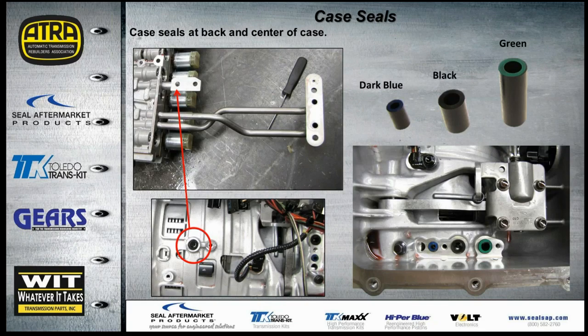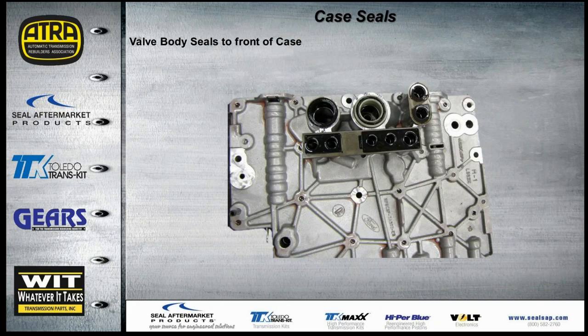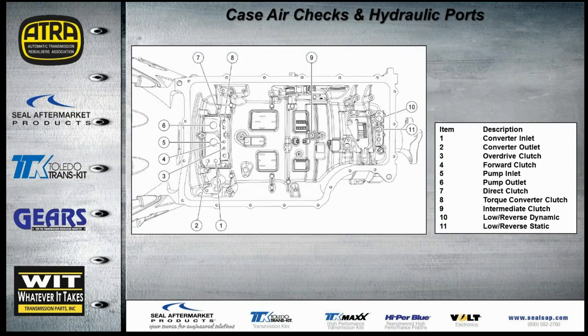There are two case seals to note: one in the center of the case near that single bolt under the tube — make sure it gets replaced — and the tubes at the back of the case, which are color-coded: dark blue, black, and green. Up front, where the valve body seals down to the case, you can see the pump inlet and outlet. Those sleeves need to be checked and seals replaced during every rebuild. Once fully assembled, with the valve body off, all clutches including the torque converter can be air-checked.